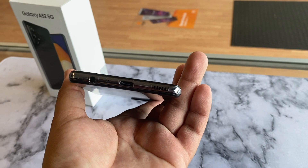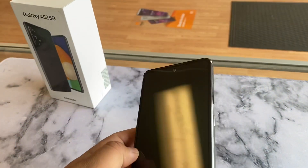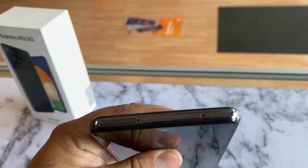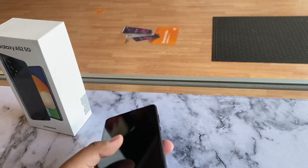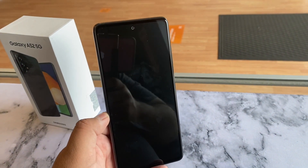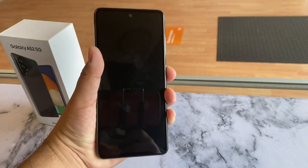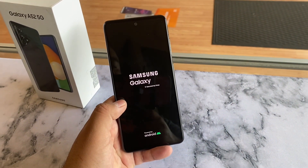At the bottom we do have a headphone jack, a USB-C charger port, and the speakers. On the right side we have the power button and the volume rocker. At the top there are two holes — one for the SIM card slot opener and one for a microphone, usually for speakerphone. For the display, we have a 32-megapixel front-facing camera, which is really nice, and a 6.5-inch Full HD+ Super AMOLED display.